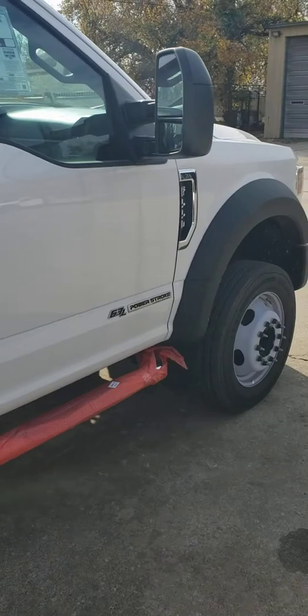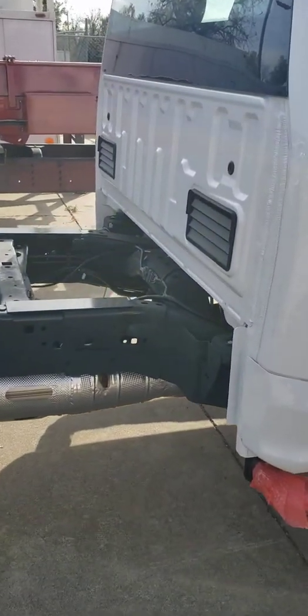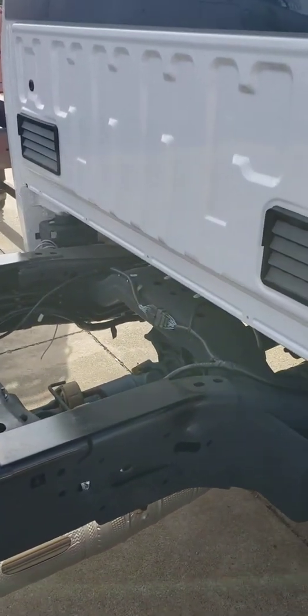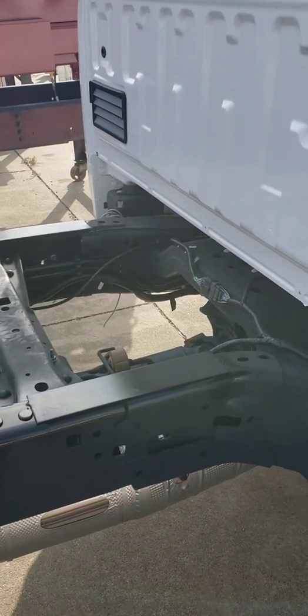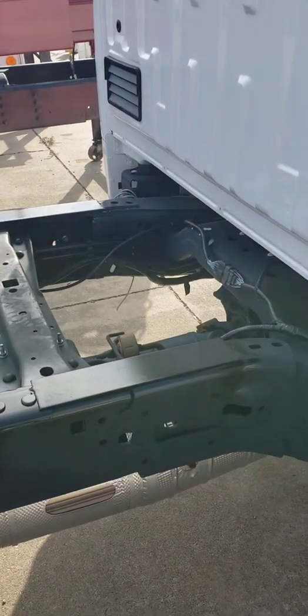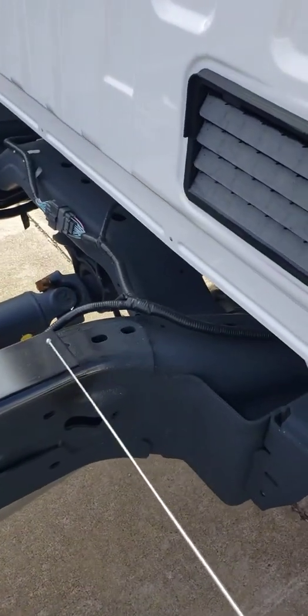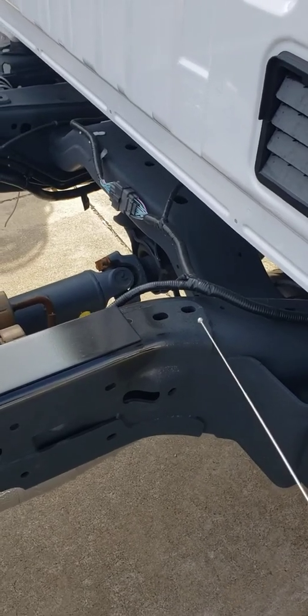This is a Ford F550 and there's currently a recall notice that a lot of people who previously got our equipment are getting. I just wanted to explain why this really will not affect you, other than they will request a visual inspection on this area here on the Ford F550s.